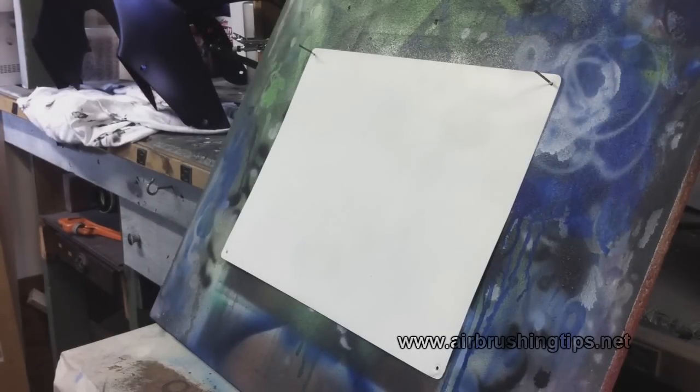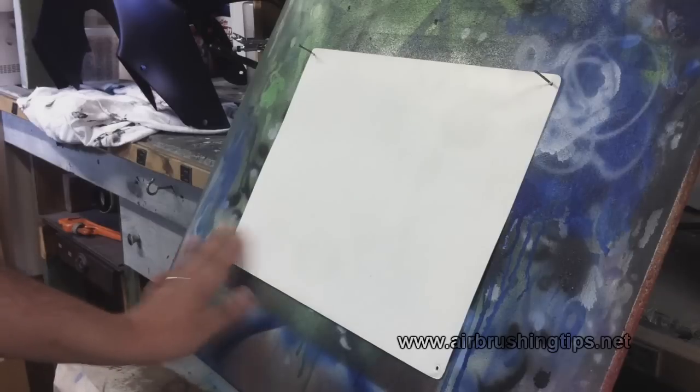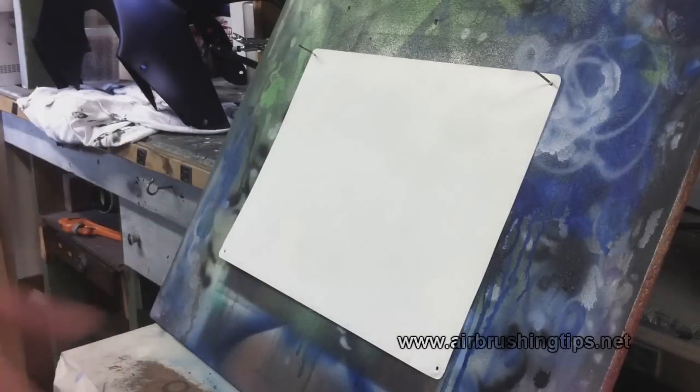This is a little metal panel I got from the hardware store, about two or three bucks. I already have some Auto Air sealer white on here that I've already sanded down. For the purpose of this video, I've mixed up a sealer gray, which is just a mixture of sealer white and sealer dark, as you can see on the side.